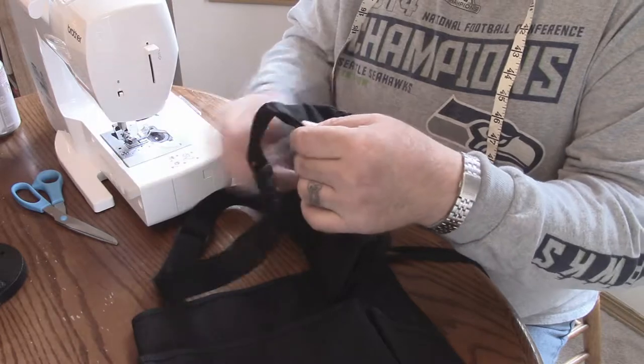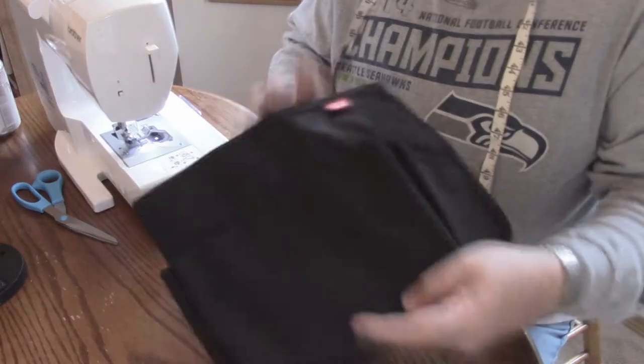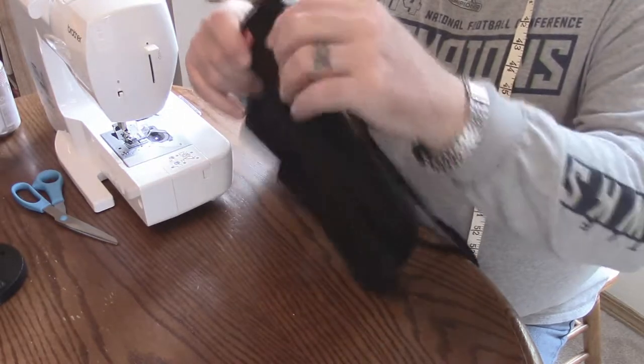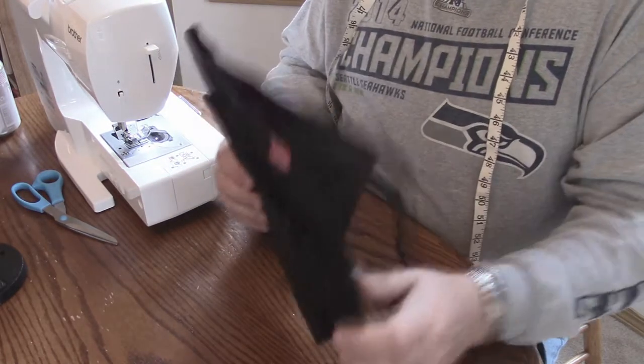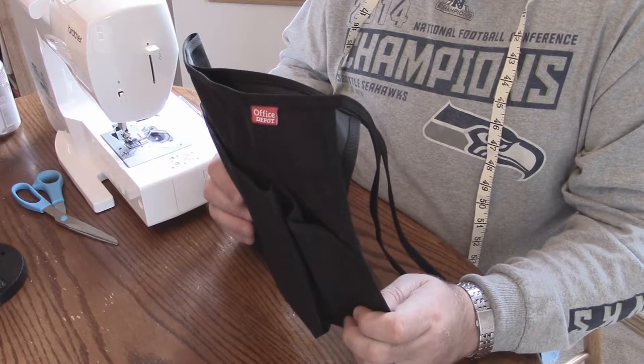So my plan today is to extricate this belt off of here, remove these, reinforce it, and install those onto this fine apron and make her something she'll be proud to wear while she's at work.